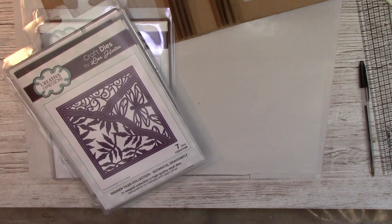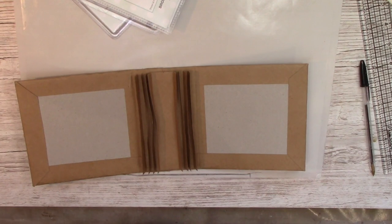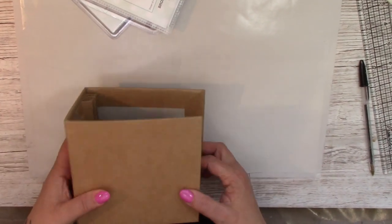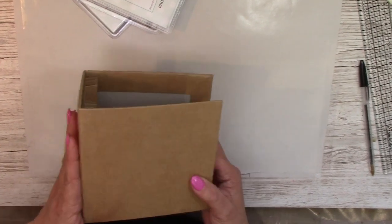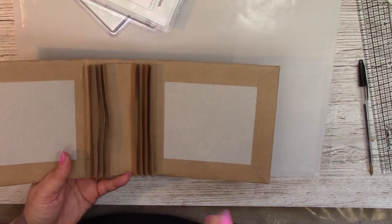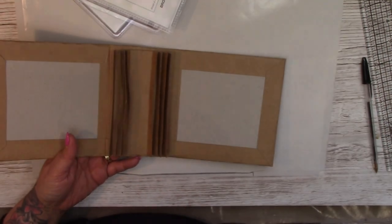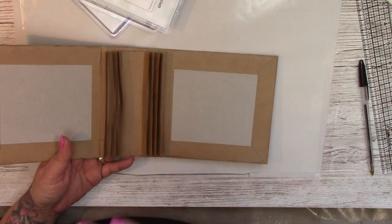Hello, Tawara here, nice of you to join me. This is part two of the scalloped square memory book. In part one we made the memory book as such — the outer covers, the spine, and the hinge. If you've got to this video by mistake and want to watch the first video, I'll put the link in that corner, which will take you to the playlist for this series.